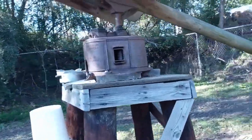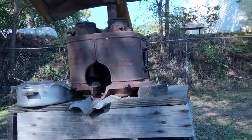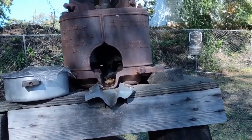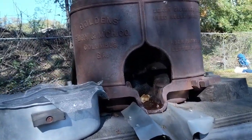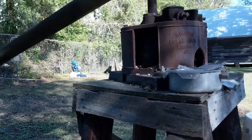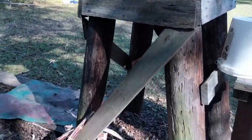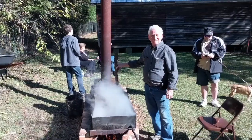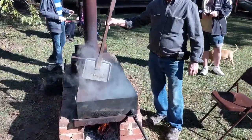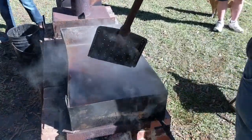It's neat how they keep the old press running — take the cane and run it through and actually press it. They used to use mules to do it, but for today's demonstration they just used a lawn mower to run it around and press out the cane. They're cooking some cane syrup.